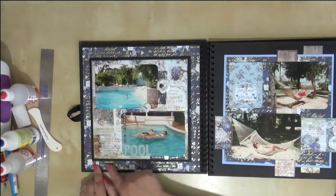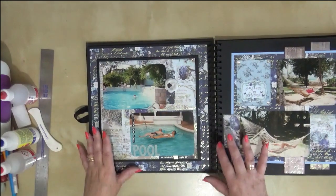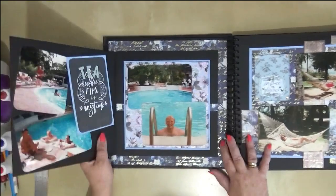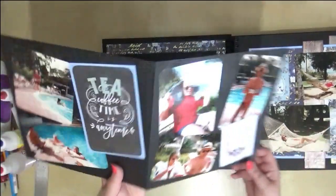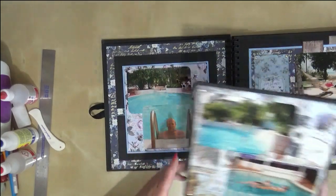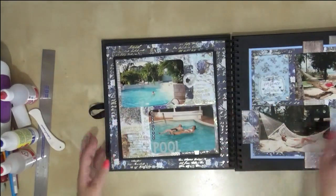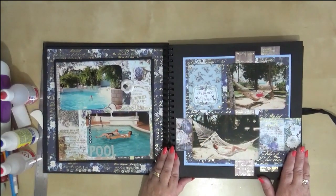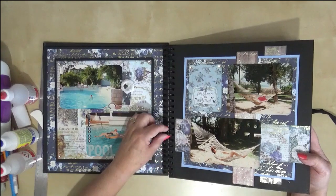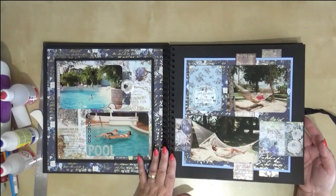I've got a nice double page spread here with paper that coordinates along this edge onto the next page. You may think the papers are quite busy — they are — but they don't detract from the photographs at all. We've got lots of photographs in here; on the inside there's actually a pocket, so if you pull that out you've got pictures on the inside of the pocket using those black pages to make pockets. I've also got a nice booklet with photographs front and back that just slides in. On this page I've kept a simple page layout — interactive and simple — to help with the spine.